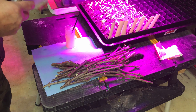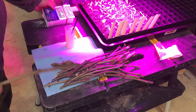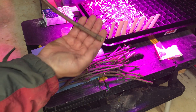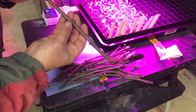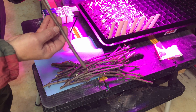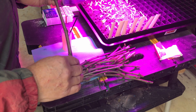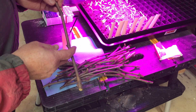I've mixed up some Dip and Grow — this is my favorite rooting hormone, Dip and Grow. Each one of these nodes, which is that bump right there, each one of these nodes is where roots will grow from. I want to get as many of those in the ground as I can to facilitate the root growth.